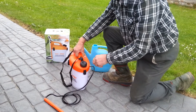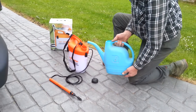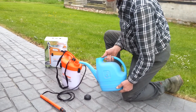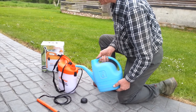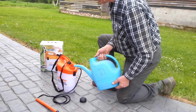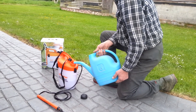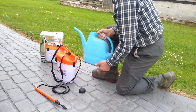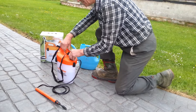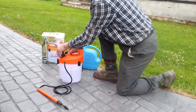Fill the spray with your required chemical through the top cap. The Easy Spray container is calibrated, so I have filled it with 3 litres.